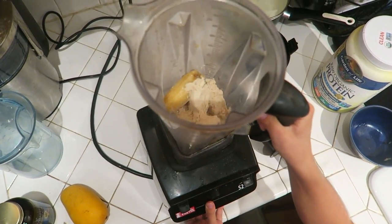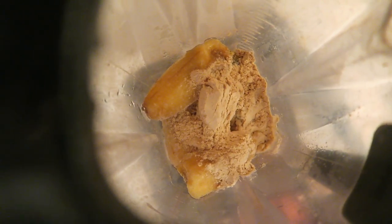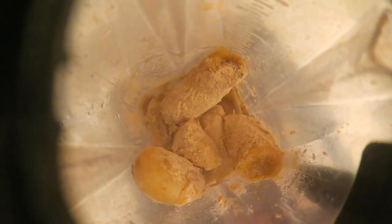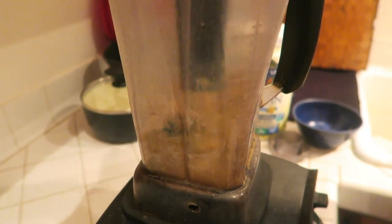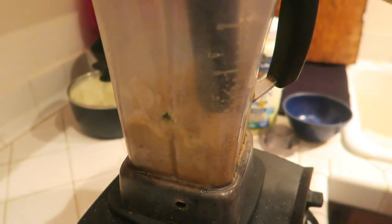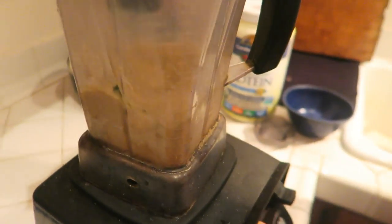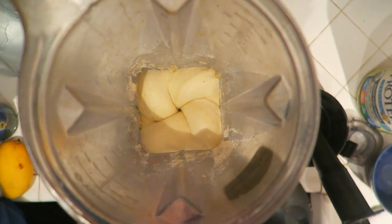Now it's time to turn the blender on. Depending on how mushy your bananas are, this will determine how much you can blend without the stirring tool. Since I let mine sit out for 10 to 15 minutes, I could only blend for a couple of seconds before the blender started stalling. So now I'm putting in the stirring tool and blending on one of the lower speeds — not the high speed. It just takes a couple of seconds to get it going.